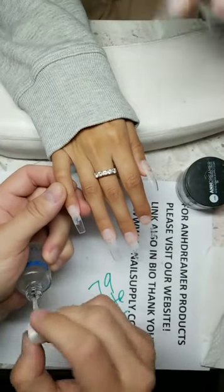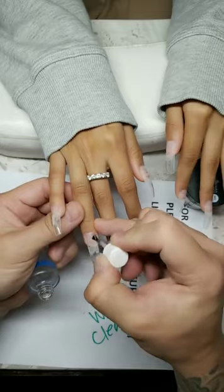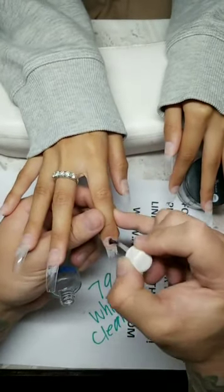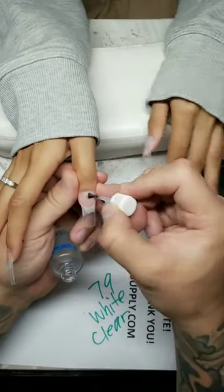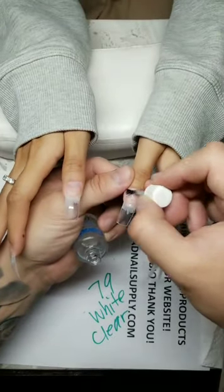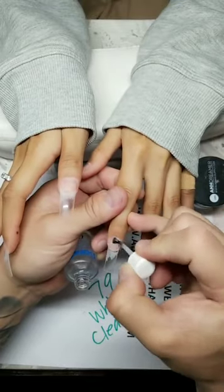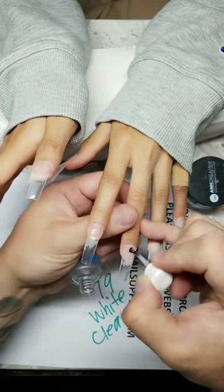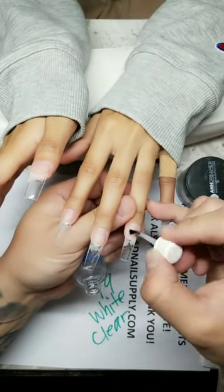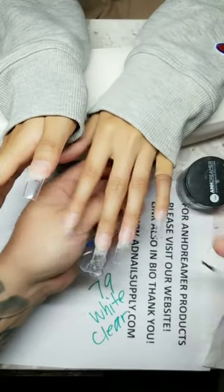All right everybody, let's start — Ultimate Bond Primer, applied twice, wet. Make sure you guys like, share, and subscribe. She's doing square today. Do this twice. This girl has a problem with lifting, so you gotta prep her really well. Sometimes you get a client with naturally oily nail beds — not nice for nail techs — and acrylic just doesn't want to stick, so you have to prep them a lot better. Put double the Ultimate Bond Primer.